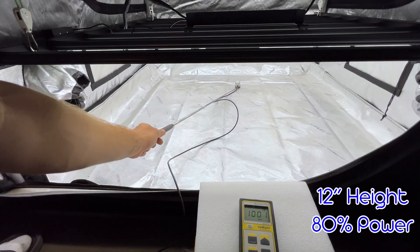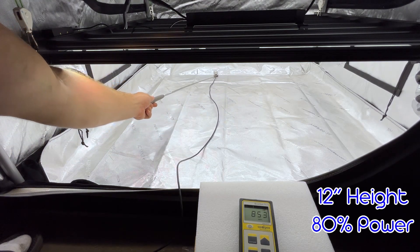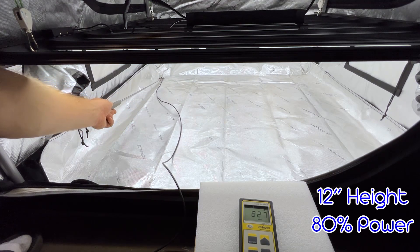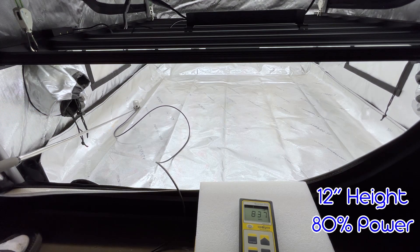Moving into the middle vegetative stage, still at 12 inch hanging height, we're going to bump that up to 80% power. And you can see around 900 to 1000 PPFD in the middle, all the way down to 800 on the outer sides.